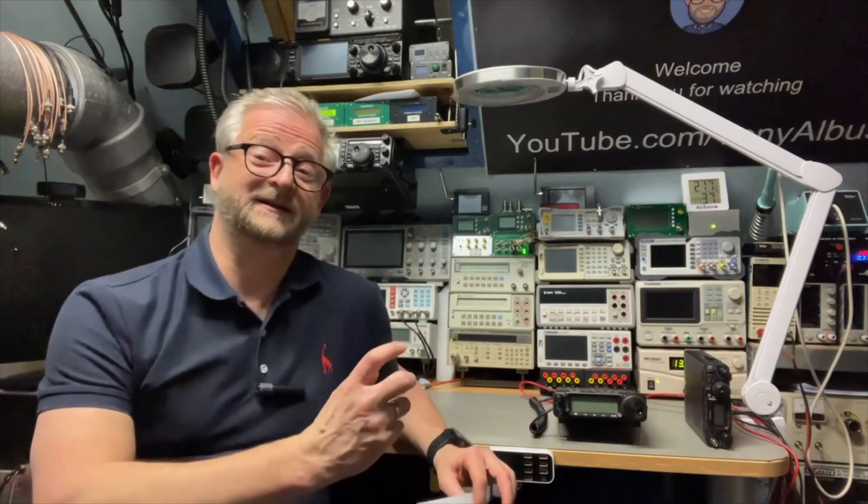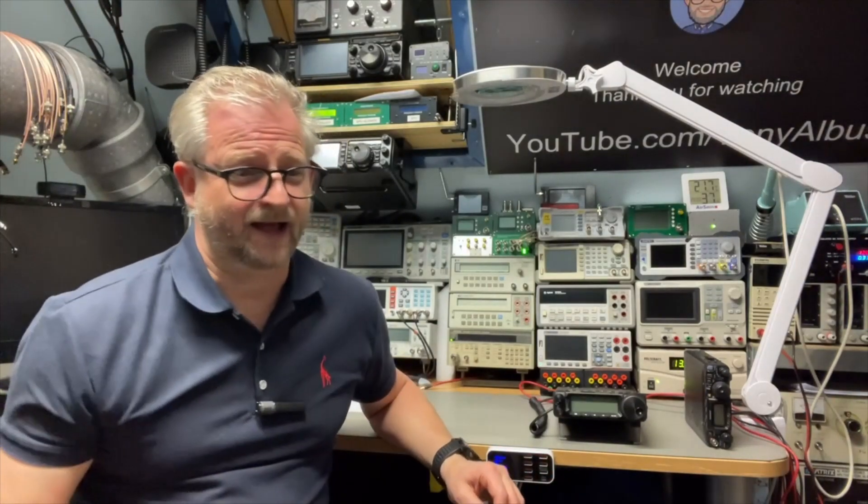The FT-897 is a little bit the big version of the 857 — it can store batteries and it is a lot bigger — but it is nice because it is HF and 50 MHz, just like the 450, but also with two meters and 70 centimeters. It can even receive air bands, which is nice because it's multi-mode with AM. So I tried that, closed my wallet, had my 897, and even did a few videos about it.